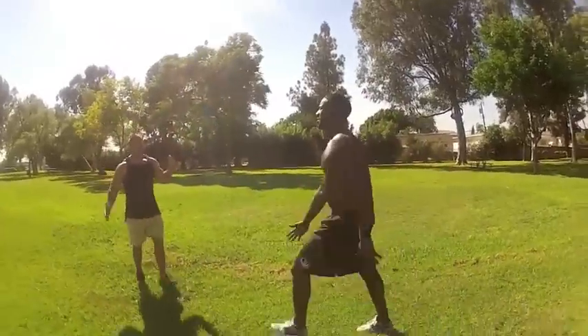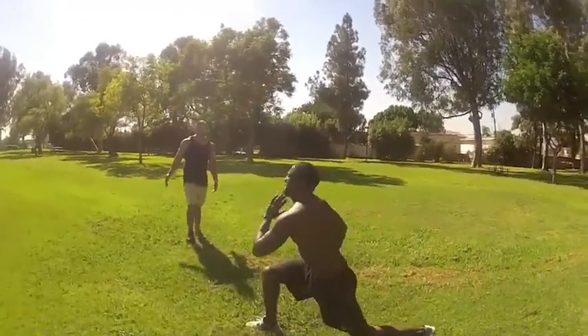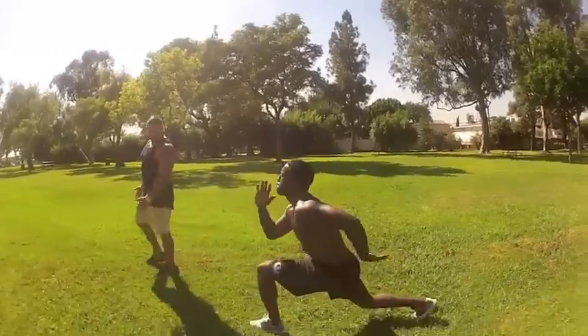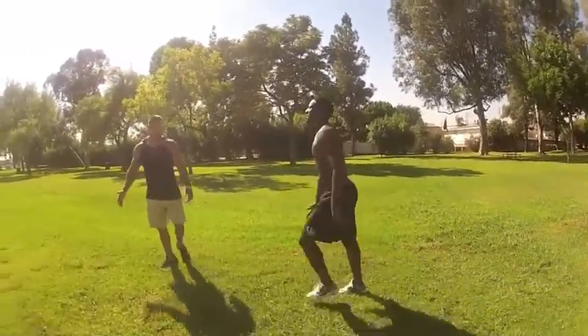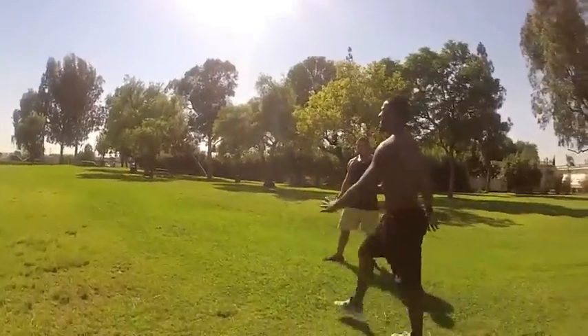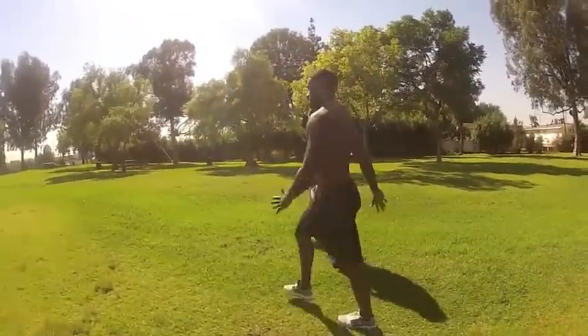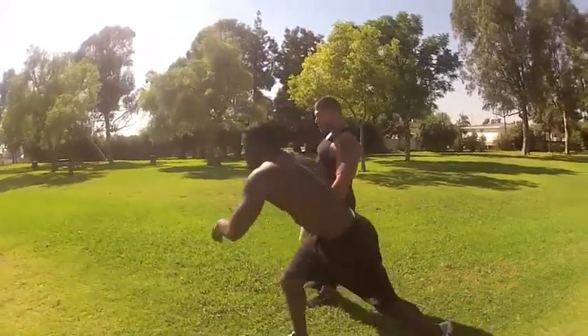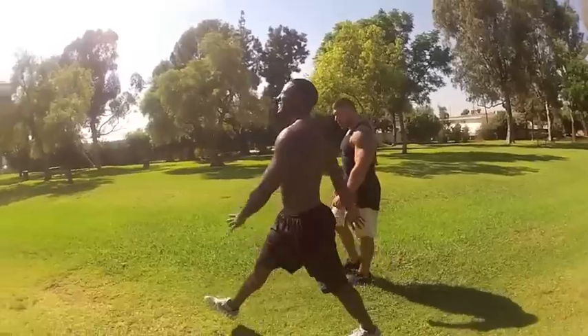Then he's stretching out. 6, 7, 8, get deep, deep, deep. 9, 10, 11, 12. Fight through it, Tony. 13, 14, a little lower. 15, 16, 17, 18, 19. I know it's burning, Tony, fight through it. 20.